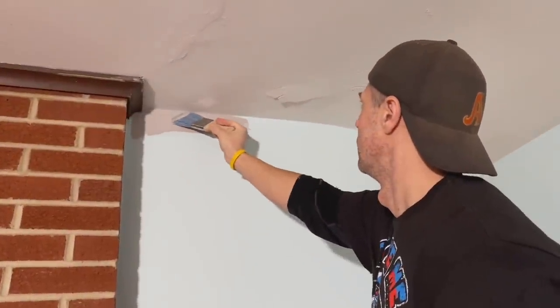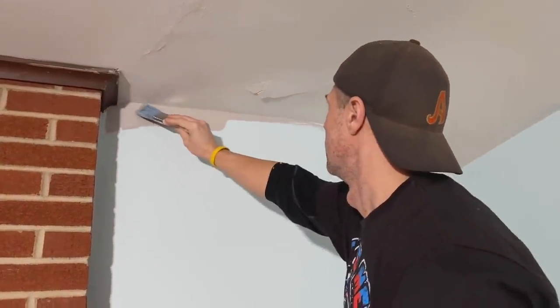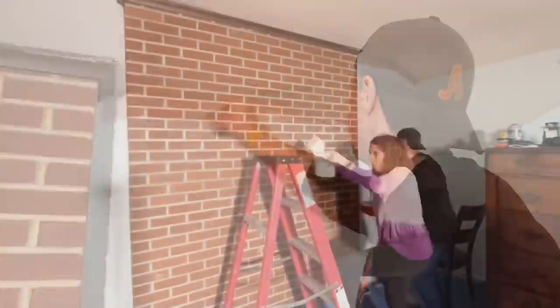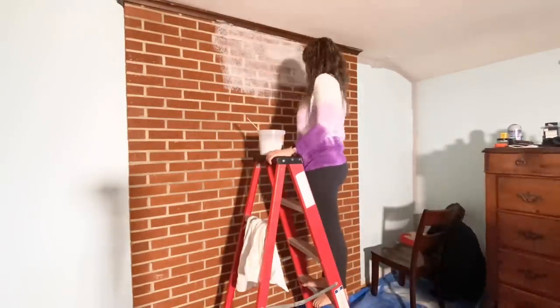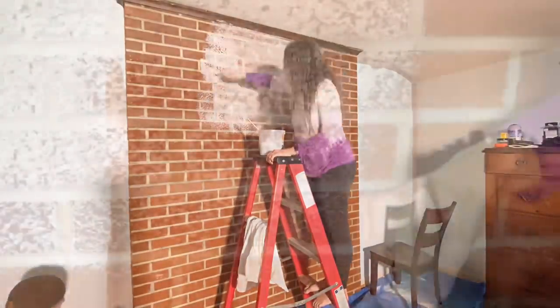Right away, hubby started painting the darker color on the accent wall, which is Proper Gray from Sherwin Williams. Since he has to go to work at midnight and work until 8 in the morning, he wanted to get started right away. So I'm taking care of the brick, and he's doing those sides.